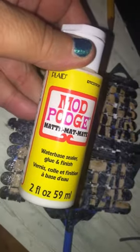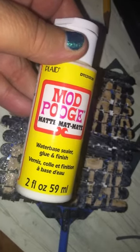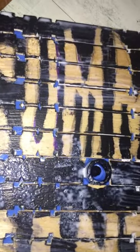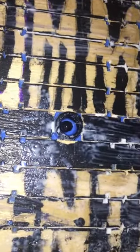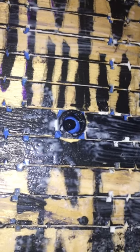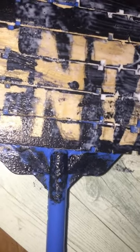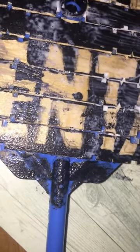For the Mod Podge I used the Dollar Tree Matte Mod Podge. I colored in between the slats a little bit with the black pen so it would look more like the siding, and used a little bit of black here to disguise that and make it look more like a pipe. And a little bit of black down here so it isn't as blue and doesn't stick out as much.